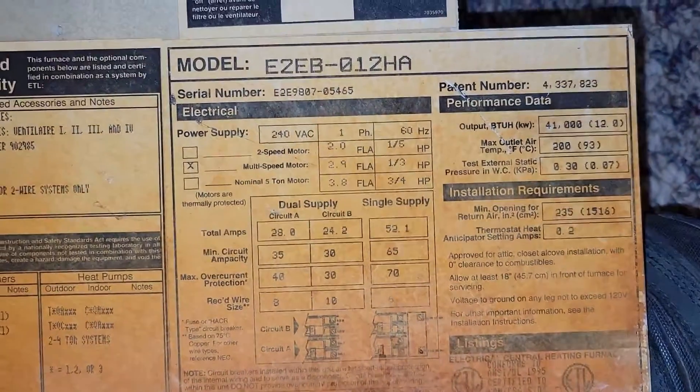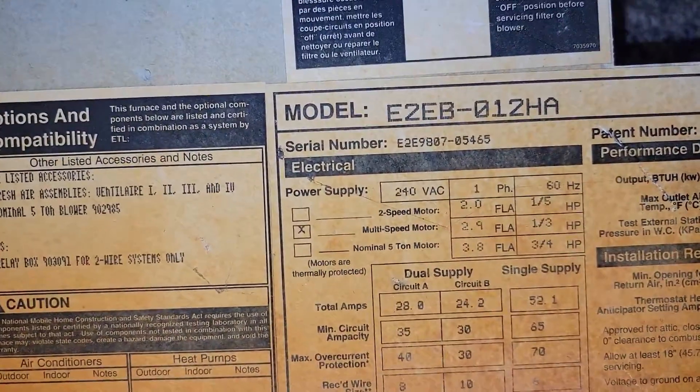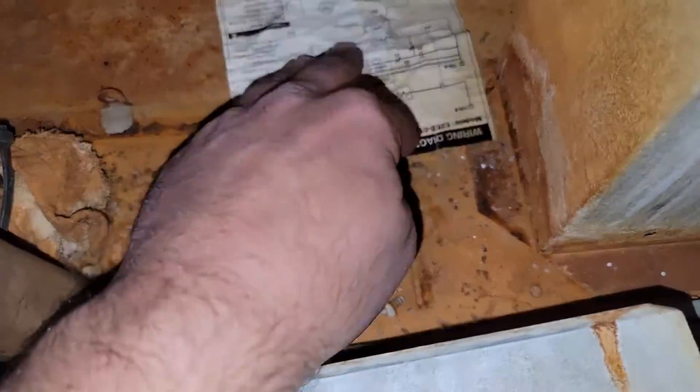Take a moment and read this — it's good info. Look up the model and serial number, look up the wiring diagram. The wiring diagram is right here.